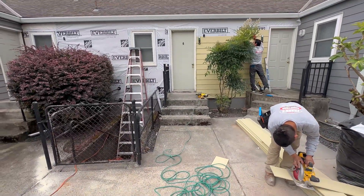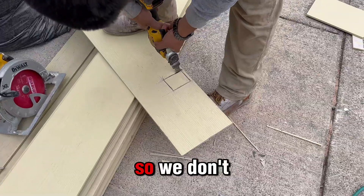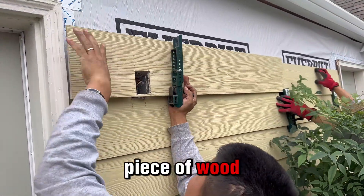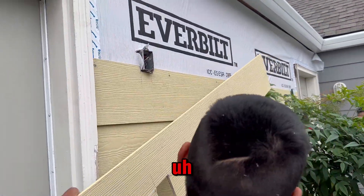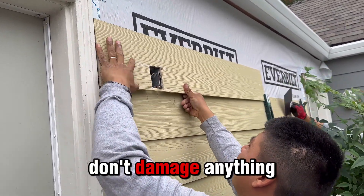Another thing I wanted to mention: these small metal plates — we use them at the joints of every board so we don't have to put plaster inside. We put one piece of wood and when we're about to put the next one, we place these little metal pieces to create that separation so water doesn't damage anything between the joints.